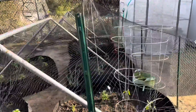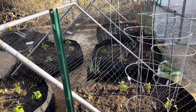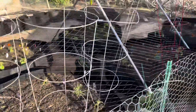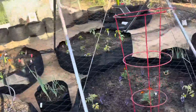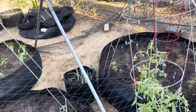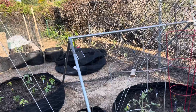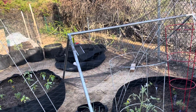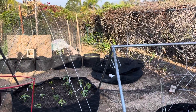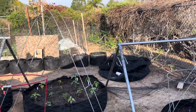I sprinkled the repellent all over the beds and watered everything in. I'm hoping this is going to be enough to keep the pests out until the plants are mature enough that they can't do too much damage. I still need to get more soil for those two bags — I have more greenhouse plants to harden off next week and plant the following weekend. I also got some 15-gallon grow bags and planted some sweet potatoes in there today that had sprouted in the house.